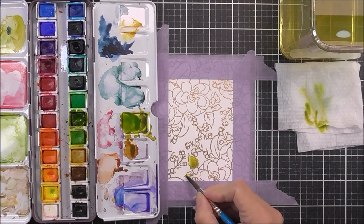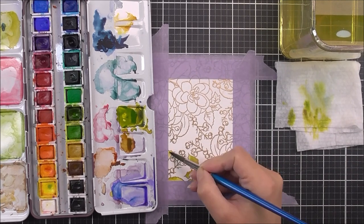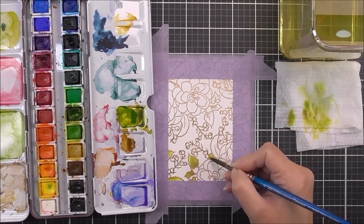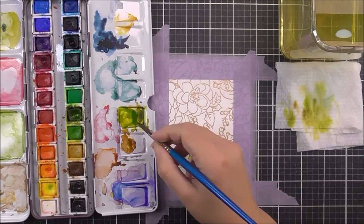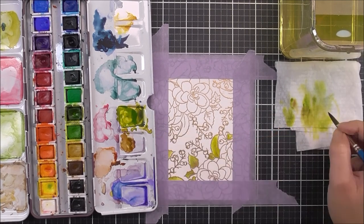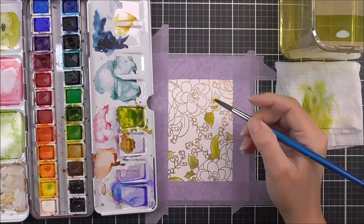For this watercolor, when I'm trying to keep it within the border created by the masking tape, I tend to do a drier watercolor than I normally would. I'm making sure I don't have too much on my brush when I go up to that edge because I want to make sure nothing goes under that tape.